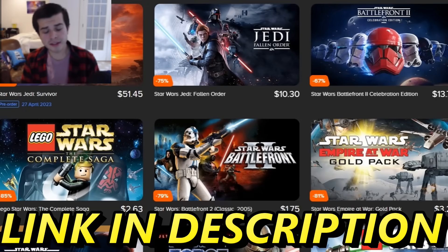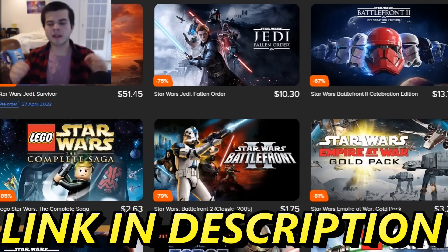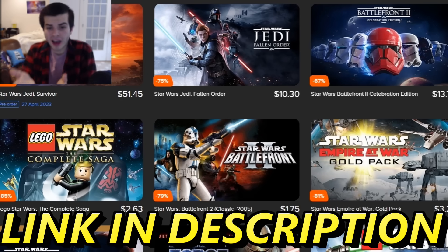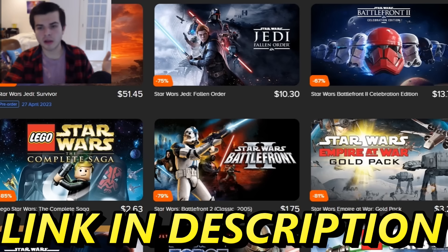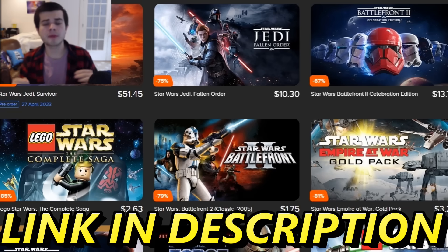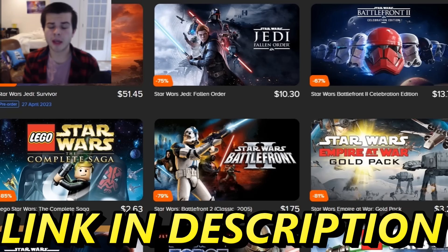I'm here to tell you about Instant Gaming. Instant Gaming is an amazing place where you can get some fire deals on all sorts of video games — seriously, it's like 60% to 95% off. These are all of the Star Wars titles they have — they literally have every Star Wars title. You can also get XCOM, Metaphor, Assault Squad 2. All of the games I play on the channel, you can buy here for extremely cheap prices. If you use my affiliate link in the description, it helps me out a ton. Thank you guys for listening to this sponsorship.